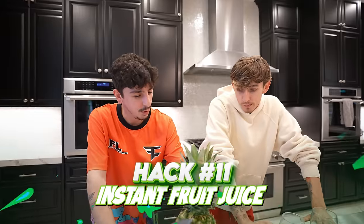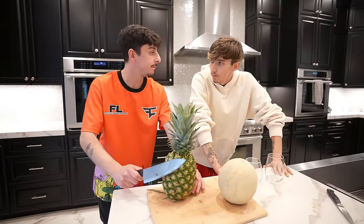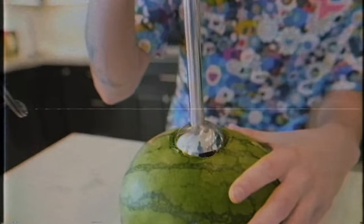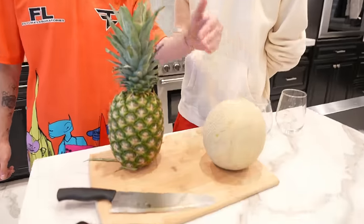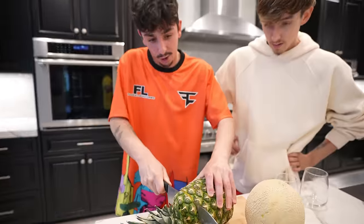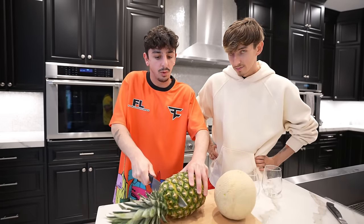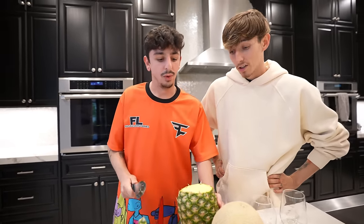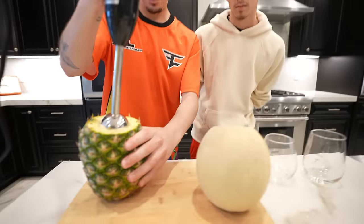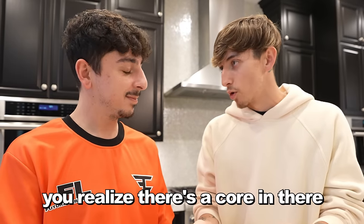Did you know you can make fruit juice out of any fruit using an immersion blender? In one video we made watermelon juice in the watermelon, but this time we wanted to test it with a pineapple and a cantaloupe. We're going to start by cutting SpongeBob's house — sorry buddy. I know it worked perfectly with the watermelon because it's pretty much water. Pineapple juice is going to be sick though. It's fizzing up. I realize there's a core in there — you've got to take that out first. That's why it wasn't turning into juice.